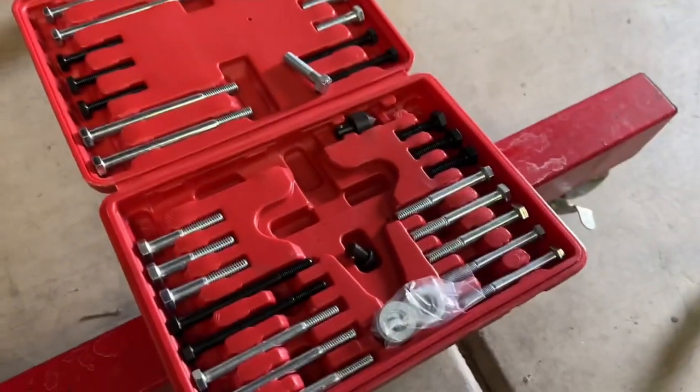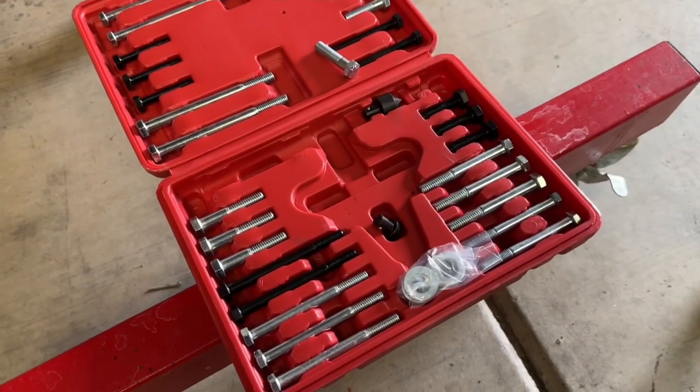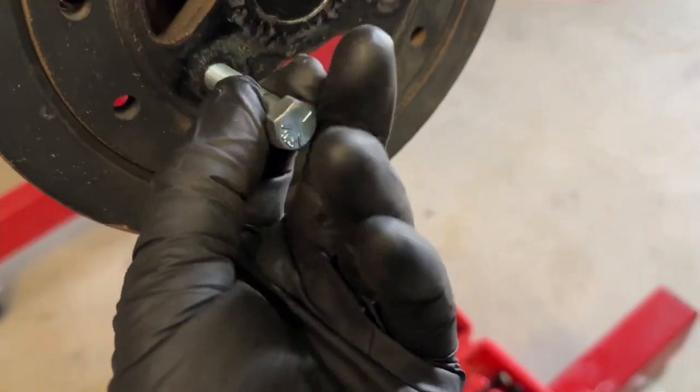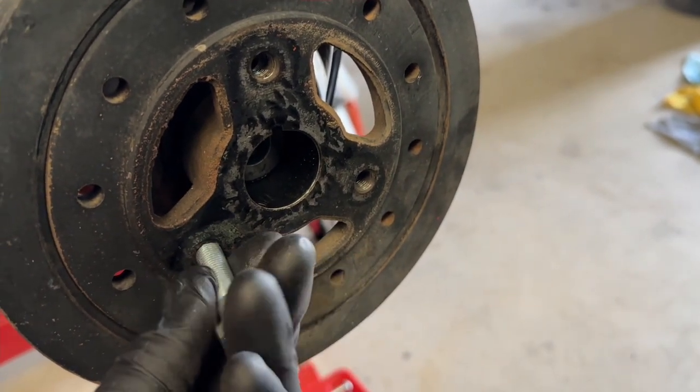As you can tell, there's a ton of different bolt lengths, different threads, different pitches. This is the one that I actually need — it's going to fit right in here and screw right in without any problems.